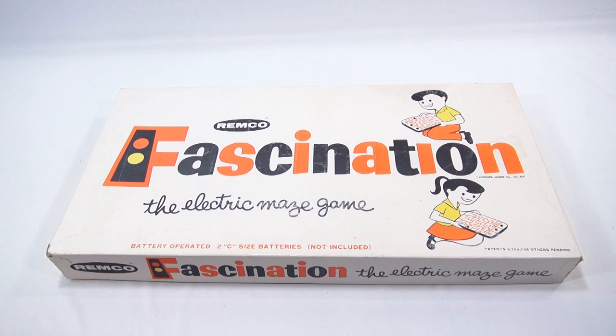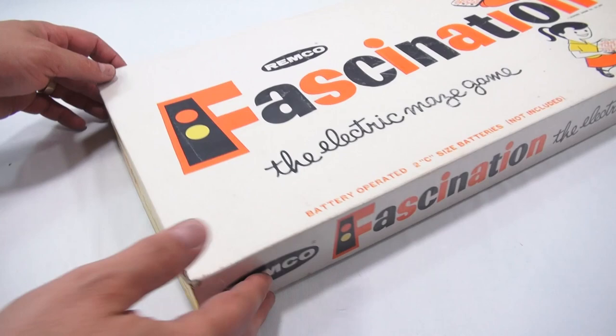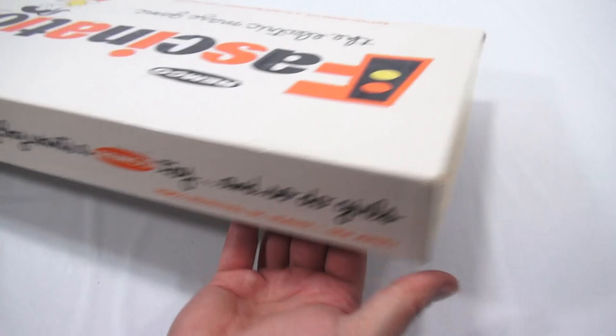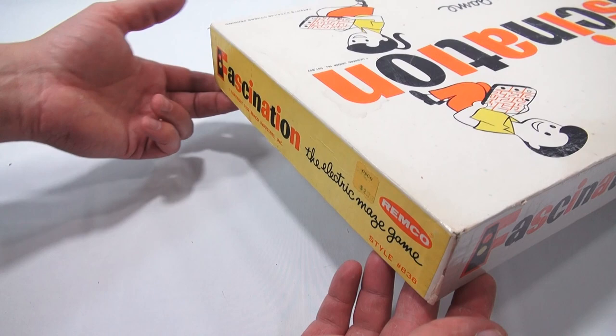The electronic maze game requires two C batteries which are not included. There's nothing on the bottom of the box in regards to information — the sides run through all the info. This is from 1962, at least the copyright is. Game number 838. It could be a different version than the '62 version, not sure. And they bought it at OSCO for $2.77.